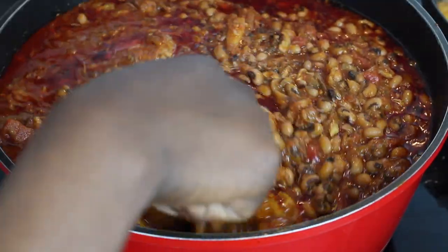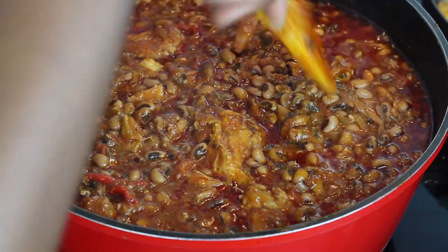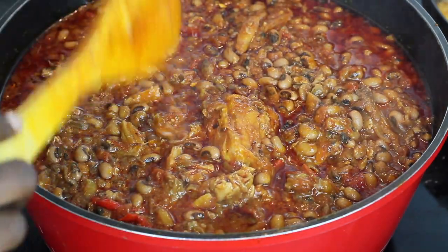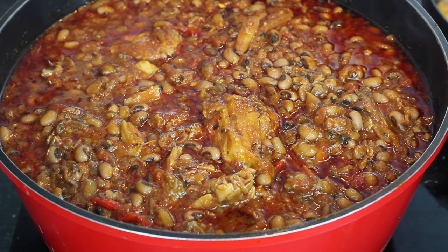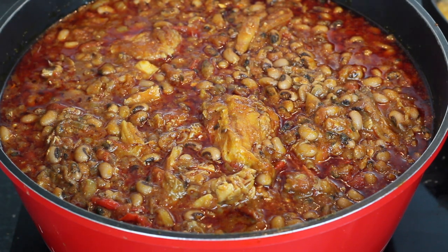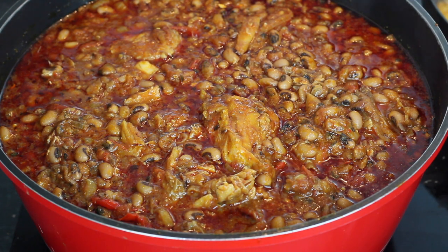The bean stew is all done! I went ahead and removed all the excess oil from the top — you can choose to leave it if you want. You can have this with plantain, yam, potatoes, or whatever you like. I'm frying my plantain right now and I'll show you how I present it at the end. I really hope you enjoyed watching this video. As usual, I'll list the step-by-step instructions and ingredients on my website, including where you can buy them. I'm open to suggestions for future videos — please let me know in the comments below.